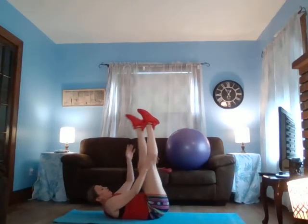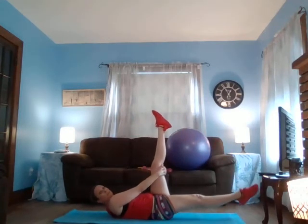Bring those legs up, drop one, give it a little stretch here, elevate. Other side, drop one. Legs here — I like a diamond shape, just like this. Press that back down, breathe and hold.